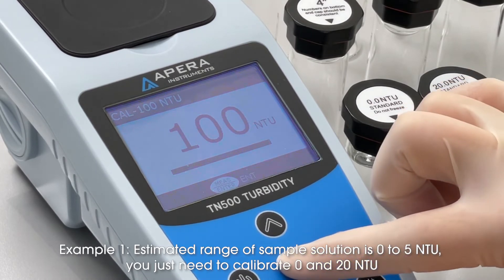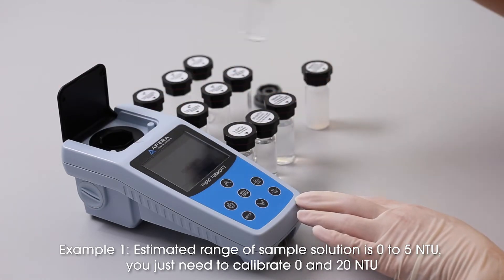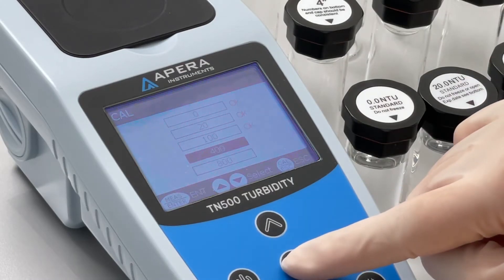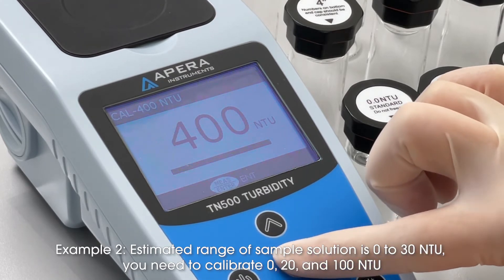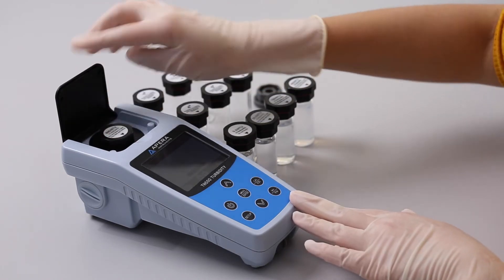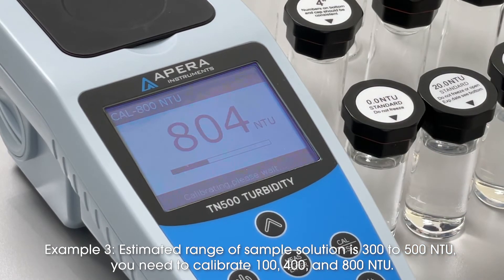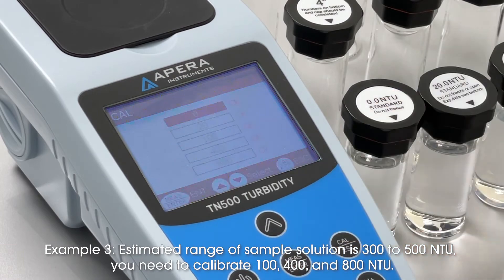Example 1: estimated range of sample solution is 0 to 5 NTU — you just need to calibrate 0 and 20 NTU. Example 2: estimated range is 0 to 30 NTU — you need to calibrate 0, 20, and 100 NTU. Example 3: estimated range is 300 to 500 NTU — you need to calibrate 100, 400, and 800 NTU.